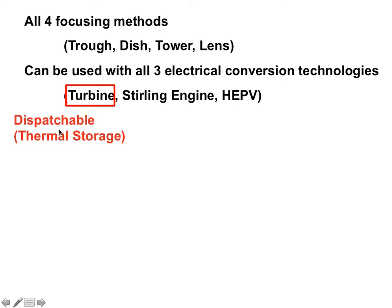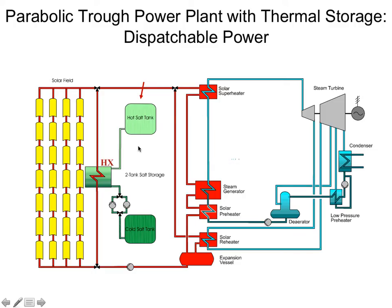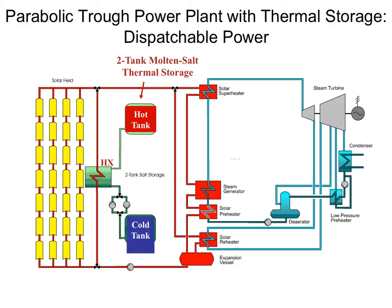One advantage of a turbine is it's dispatchable — you can use thermal storage, as opposed to a high-efficiency photovoltaic which has variable energy generation that changes over time. Here we have a schematic for a parabolic trough solar thermal electric facility. Here are all your troughs — the solar field out in the sun — and this heat is used to boil water and turn a turbine. However, you can also use a heat exchanger as a thermal storage device to melt and heat salt. You pump the salt from the cold tank through the heat exchanger into the hot tank to keep the heat for nighttime or when clouds occlude the sun, then run the hot molten salt through the heat exchanger again to continue boiling steam. This increased reliability is one of the reasons we like large-scale solar thermal electric with turbines.